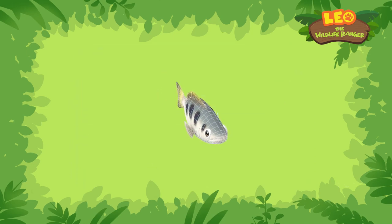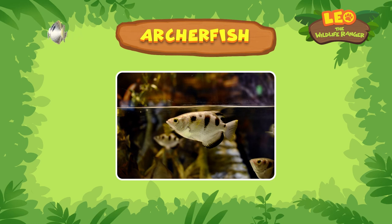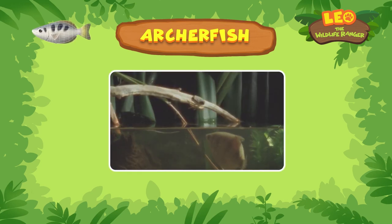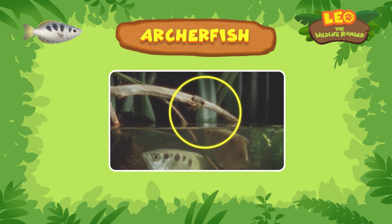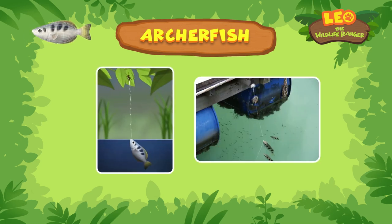The spitting fish is an archer fish. Archer fish catch bugs and insects by spitting water jets at them. Sometimes the archer fish even jumps out of the water to catch them mid-air. Archer fish have great eyesight and they can hit targets up to two meters high.